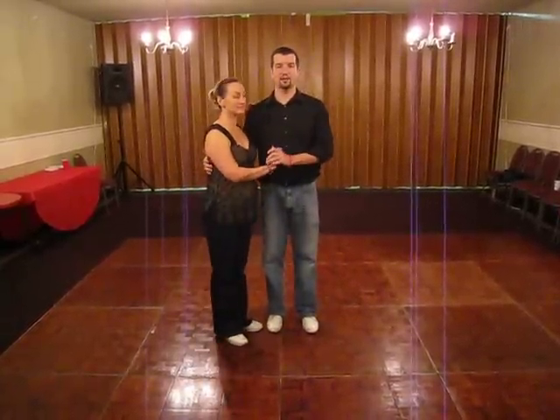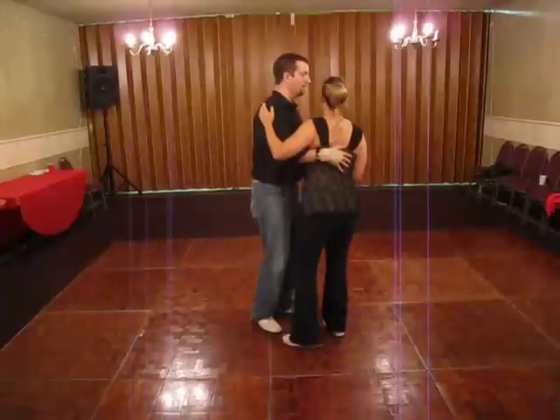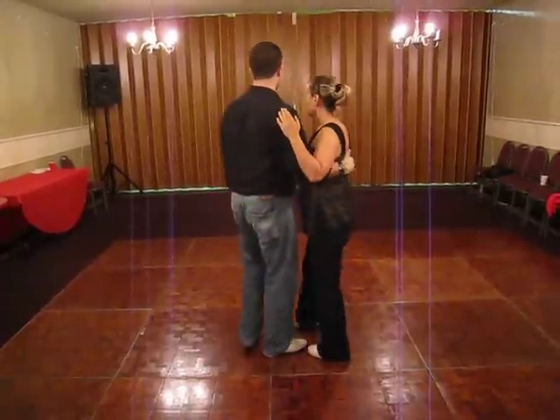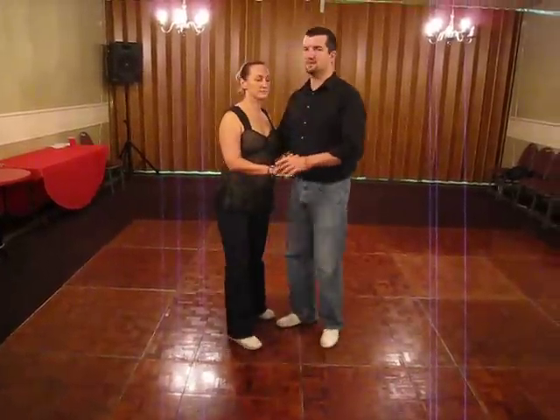So when you did that in closed position in a follower's turn, it looked like this: one, and two, and three, four, five, six, seven, and.